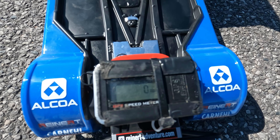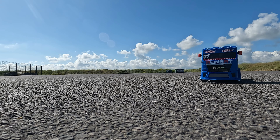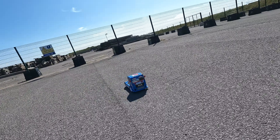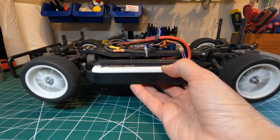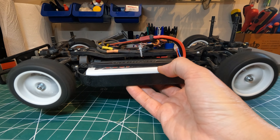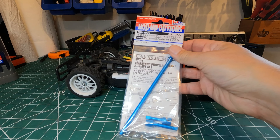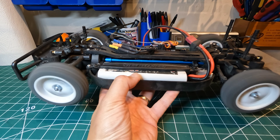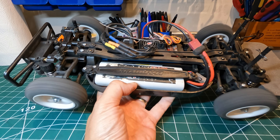Next up is the obligatory speed test. 30mph is pretty quick, not quite as quick as I thought it would be with that motor. I think it's mainly down to the low gearing, but then there's that pesky noise. So I did a quick test back at base — turns out it's a plastic prop shaft vibrating against the chassis, so I put in an upgraded metal one. Let's see if it solves the problem.